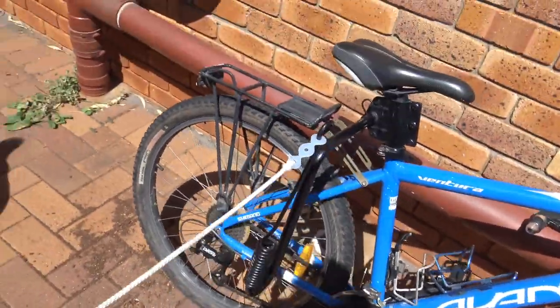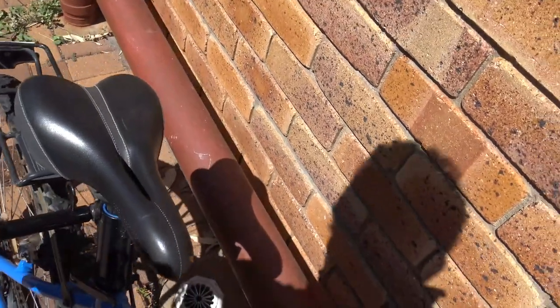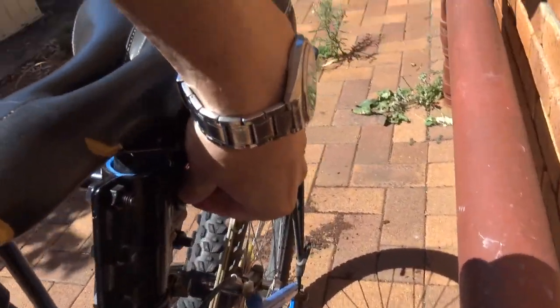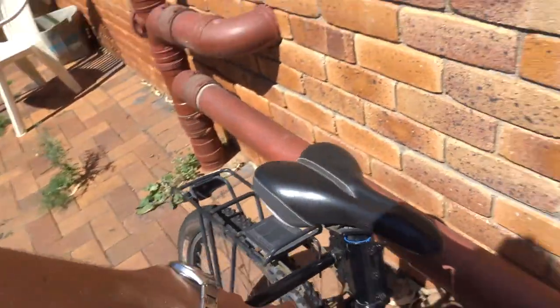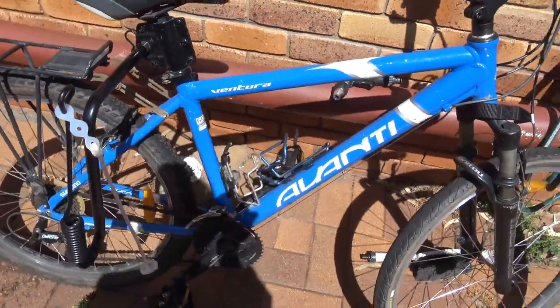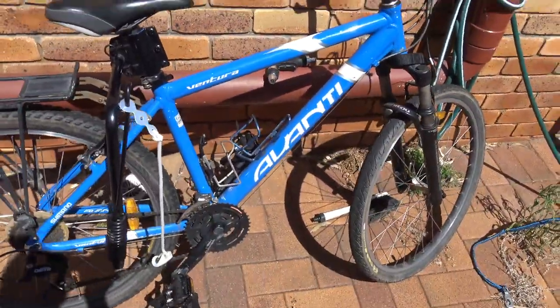Sorry about the sun. I've got to tighten up the bolt behind the seat here, because I think it was taken off because my sister was using the bike and I think it was taken off to adjust the height of the seat.